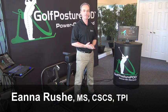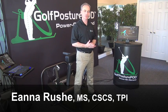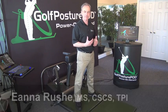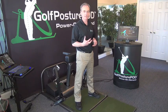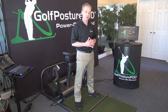Hi, I'm Ayn Arush from Rush Golf and the Golf Posture Pod. The main reason we developed the Golf Posture Pod was to try and give golfers a feel and feedback for staying in posture. This is the most common swing fault in golf — loss of posture, particularly in the downswing.